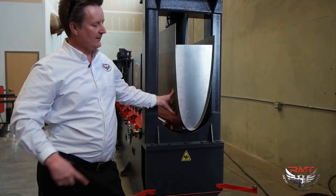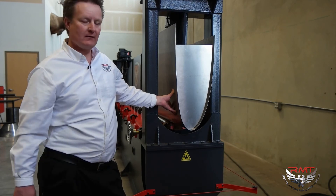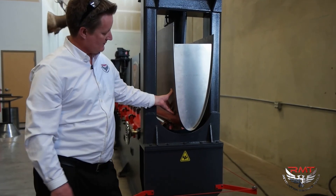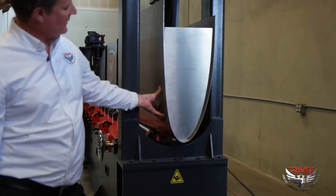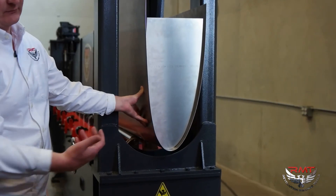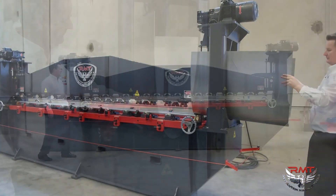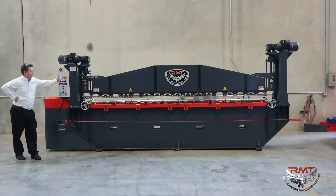This is a scaled leading edge of an aircraft part. You can see the radius — we've got multiple radiuses through the part. You'll also notice the open throat: we're able to remove the part or take the part off the machine. A lot of versatility and a unique machine — we'd love to help you install one in your facility.